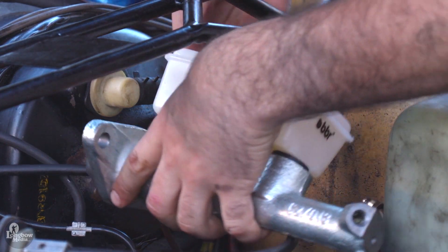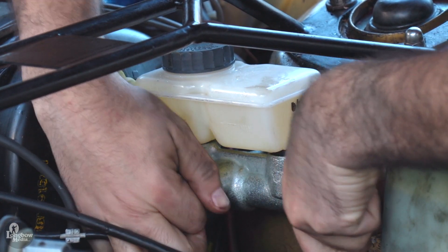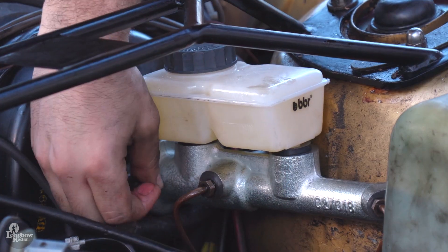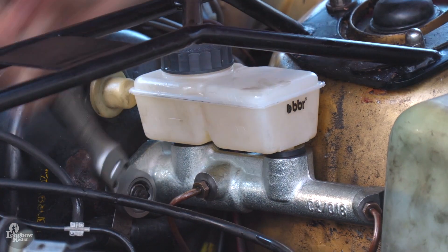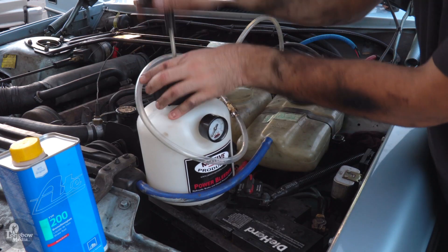Seat your new master cylinder onto the brake booster. Connect your two hard lines and secure the two nuts on the brake booster. Flush your brake lines of any air.